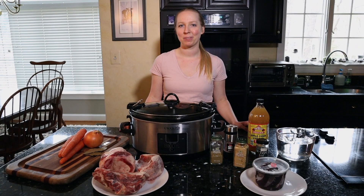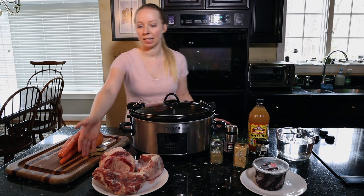Hey guys, welcome to Mountain Road. I'm Kristin and today I'm going to be sharing with you the simple steps to making beef stock. First of all, you're going to need some soup bones.